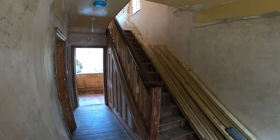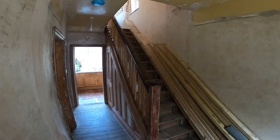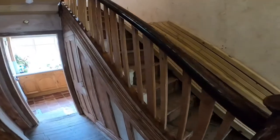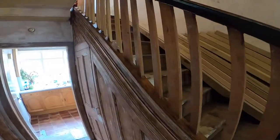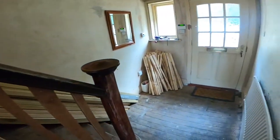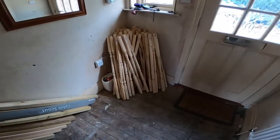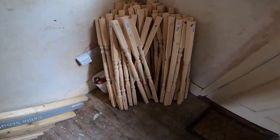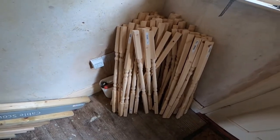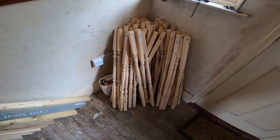So thanks for watching. What we're going to be doing across this video is changing, in this part of the stairway, the original spindles which are these square ones, for the moulded ones - rounded ones, whatever you want to call them.